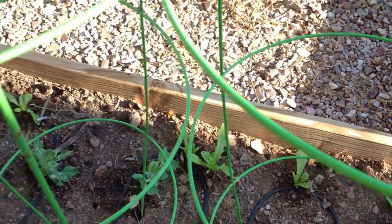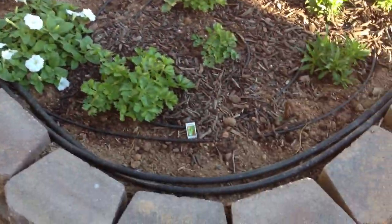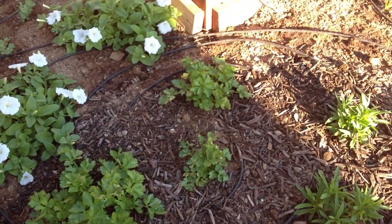That romaine lettuce back there is also coming in pretty good. Petunias again doing phenomenal. Next to them, celery. The guy in the middle — I don't know what's up with him. I think he's battling some disease or whatever, but the other two are doing pretty good.